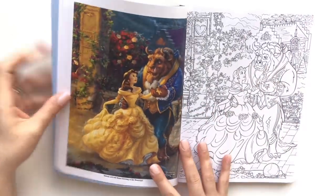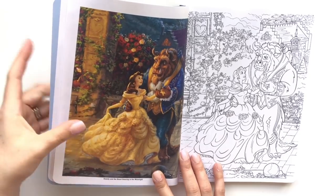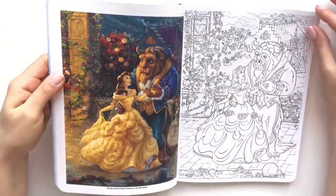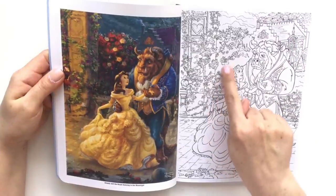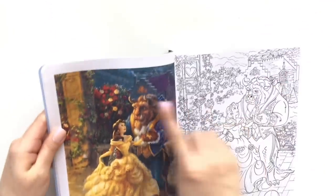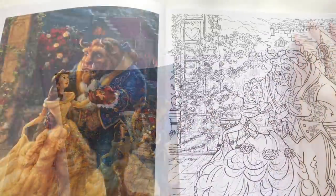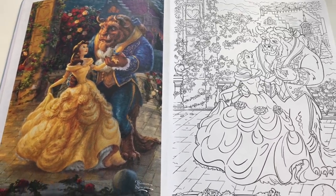Turning over to Beauty and the Beast, you can see that he uses a lot of light — the moonlight is shining on Beast and on Belle. All the detail in the flowers, even the village — oh my goodness, it's crazy. Just gorgeous, his paintwork is just beautiful.